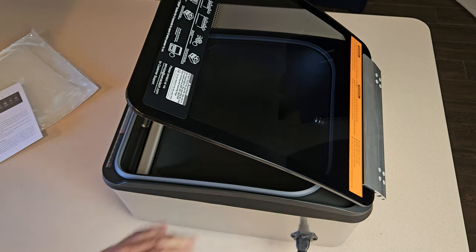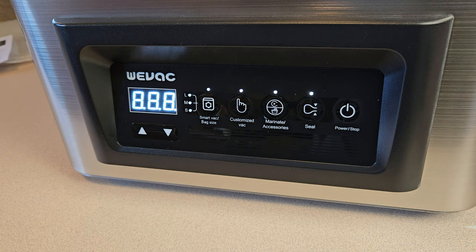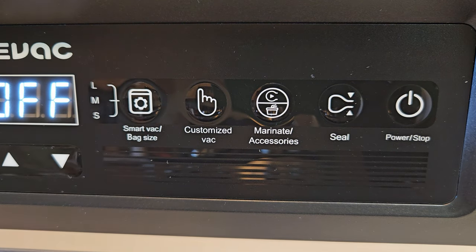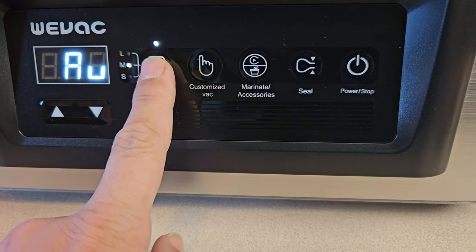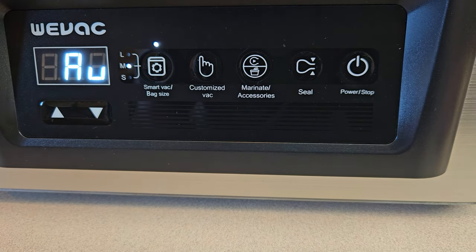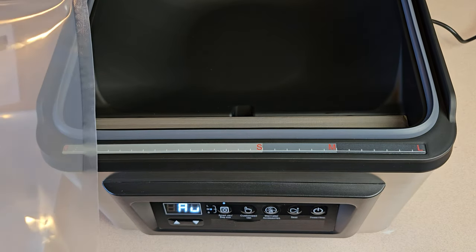Plug it in and I think I'm ready to go. There are a few different modes and settings to choose from, which we'll talk about. I'll mention that I initially had some trouble figuring out how to turn the machine on — not exactly turn it on. There is a power button on the side and the display is obviously lit up, but I couldn't get it to a state of being ready to vacuum seal. I eventually figured out that I need to hold the power/stop button for a couple seconds, which basically wakes it up, as indicated by 'AU' displayed on the screen. Not sure what AU means, but according to the instructions, it means it's ready to use.